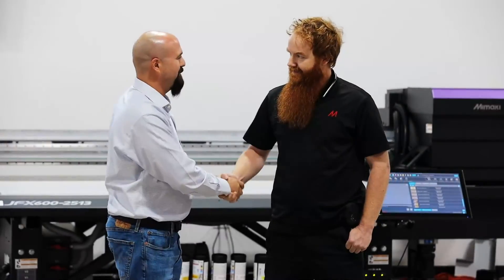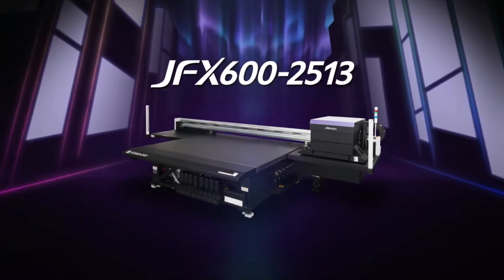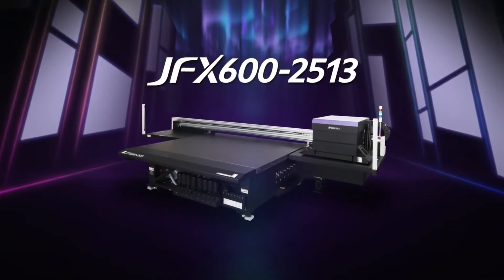Thank you, Jeremy — I appreciate all that information. As always, you can contact us at economysciencesupply.com for any information or details on this piece of equipment. Thank you.